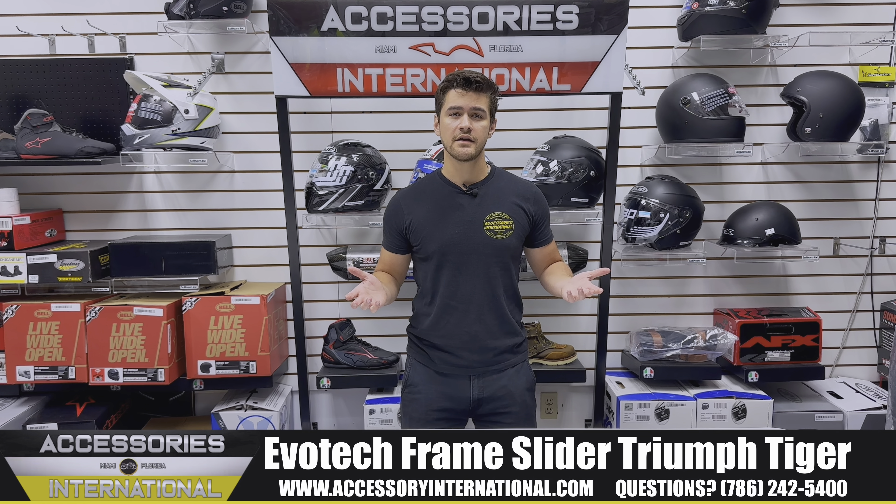Thanks for watching our video today. My name is Alex at Accessories International out of Miami, Florida. Give us a call for any questions and thanks for tuning in.